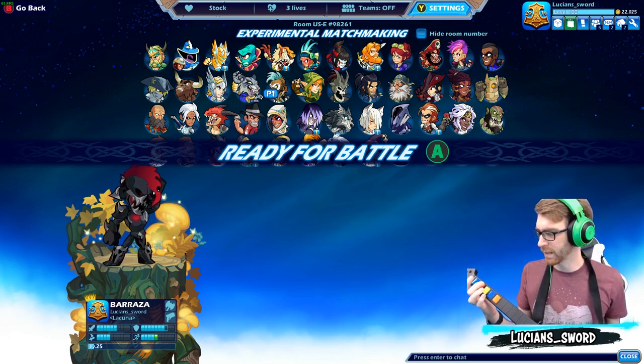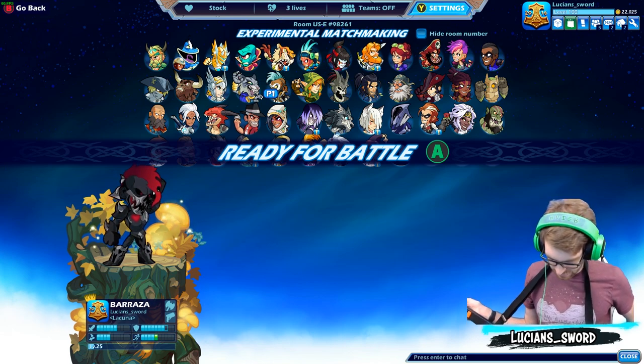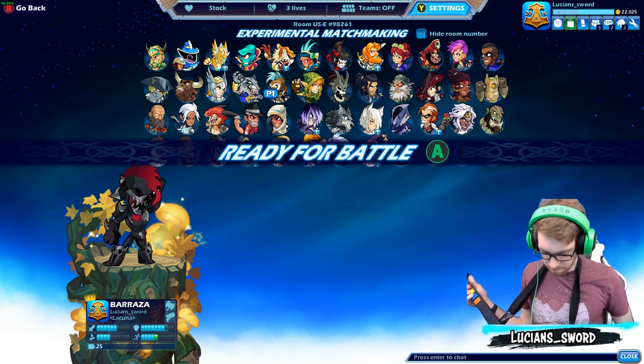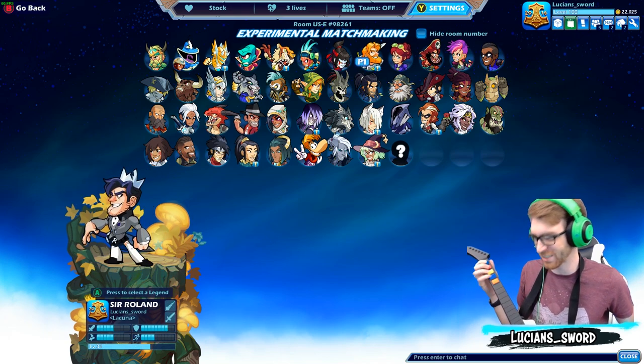So I don't have dodge. I can only jump, light attack, heavy attack. I put this button to dodge but for some reason it doesn't work — the dodge just will not work on the Guitar Hero controller. So I can't dodge, and I'm gonna try to win a game. It's gonna be hard because I can't dodge, and also just because of the controller I'm using.